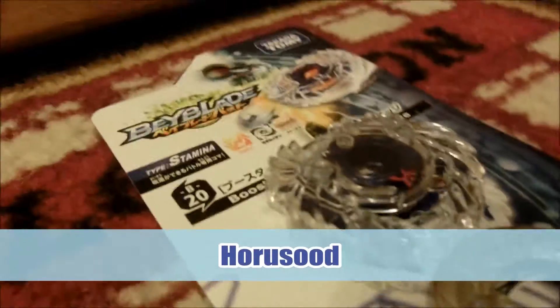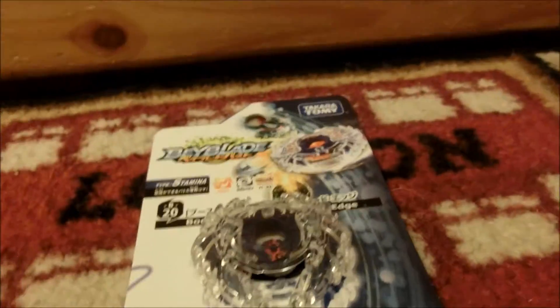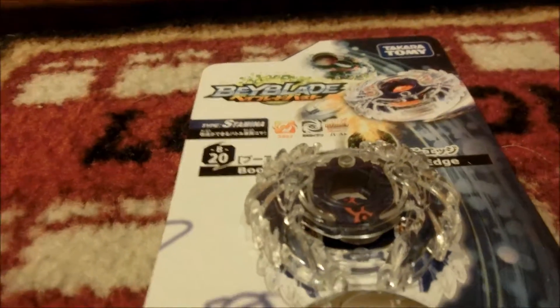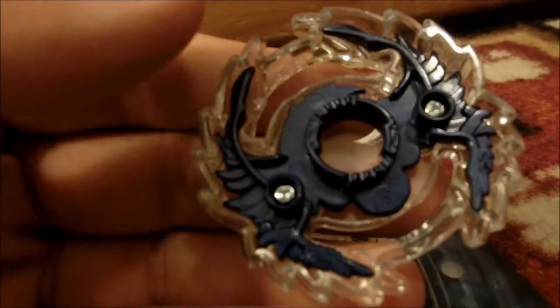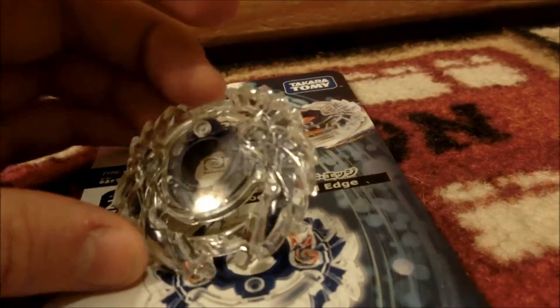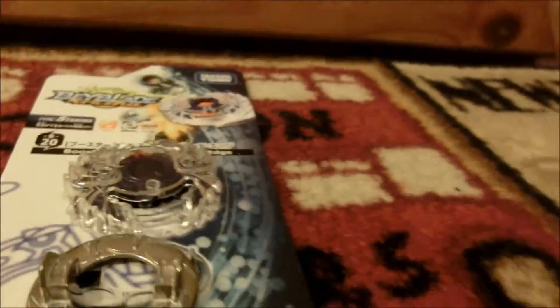I think this could be a good part for attack. I'm totally not sure, but it is a good possibility. It could be good for maybe counter-attacking — but you never know. It looks really cool. It has interesting teeth on its bottom. Looks really nice — kind of looks evil, just pretty cool. Or what I like — beetle-like.